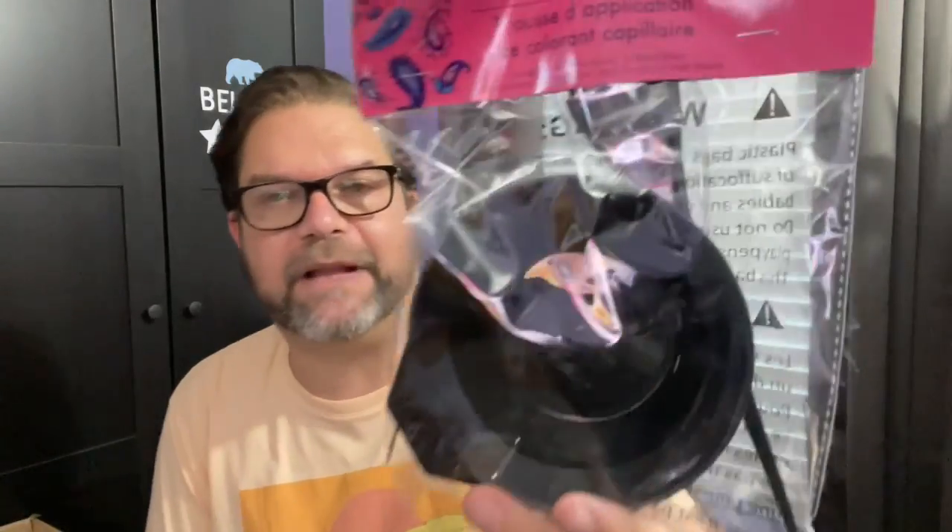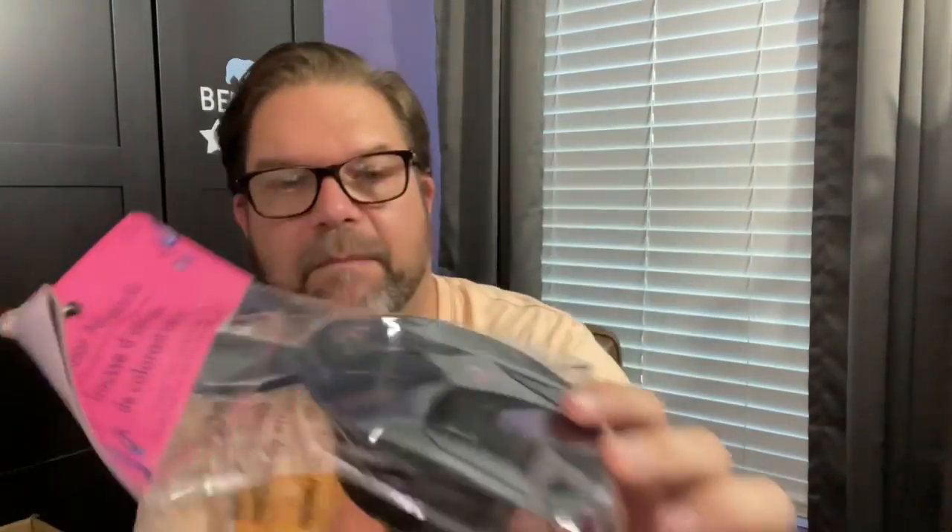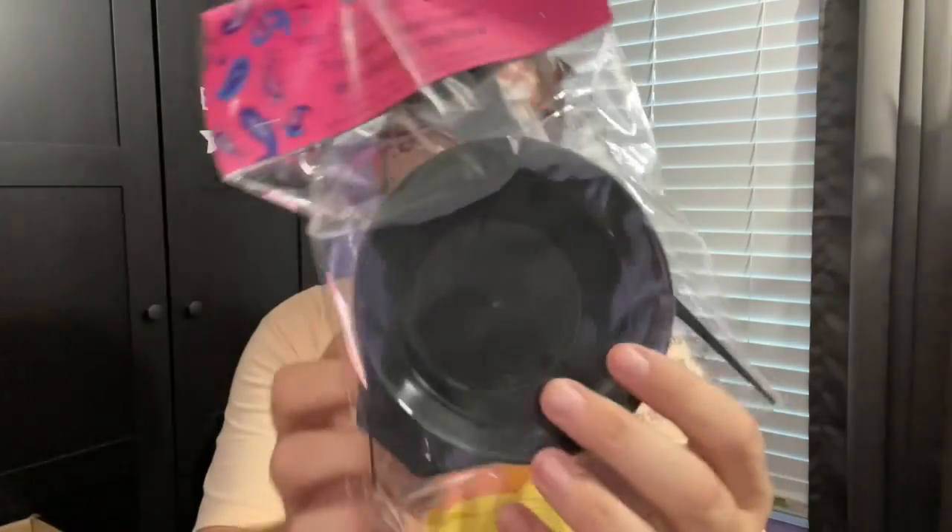This I just grabbed because I thought it was kind of an interesting bowl. It's a hair applicator kit, but I liked the plastic bowl that's in there and I thought maybe I could use that for a DIY project. So more to come there. And I did buy two of those.